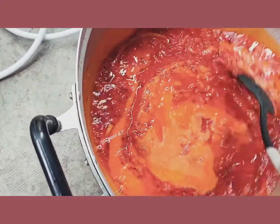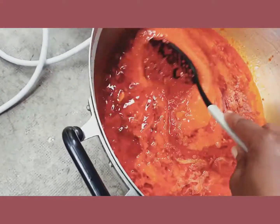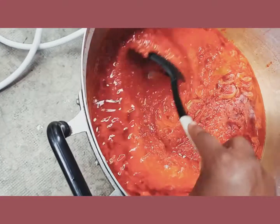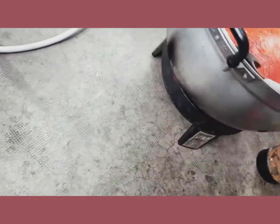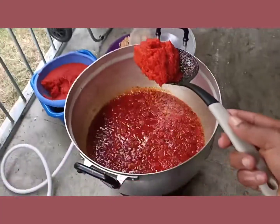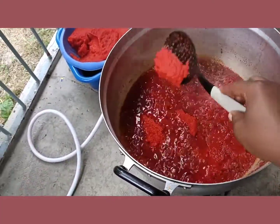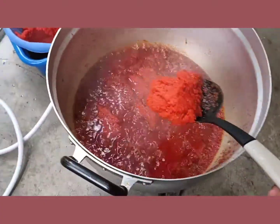Now as you can see, I'll be adding my tomatoes — the tomatoes I blended and boiled with my bell pepper. I'll be adding a little bit. I'm not using oil because I prefer my tin tomatoes smudged on my jollof rice. You have to continue stirring as I'm doing so it will not get burnt.